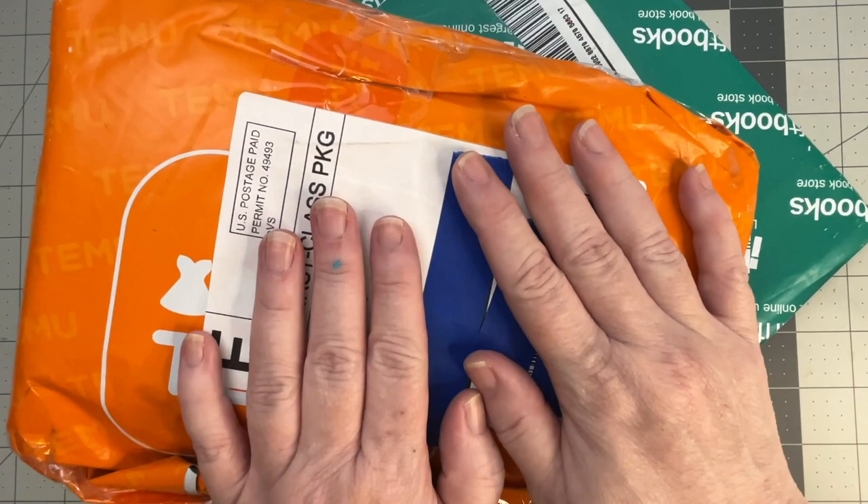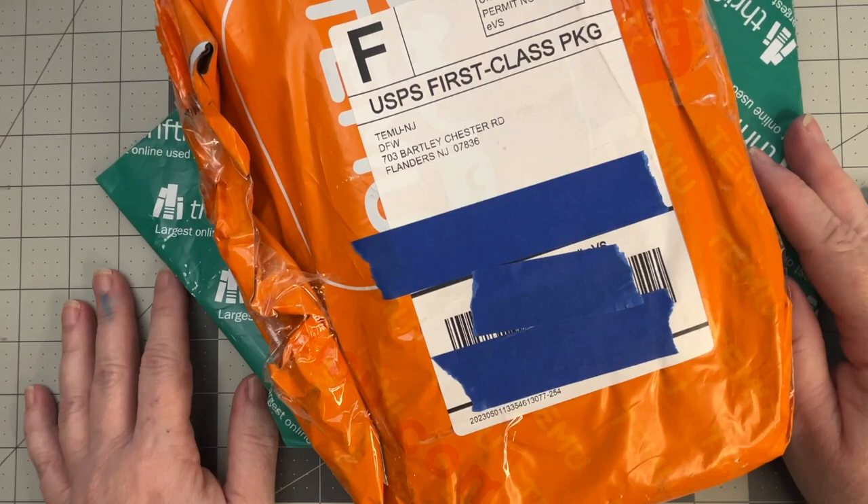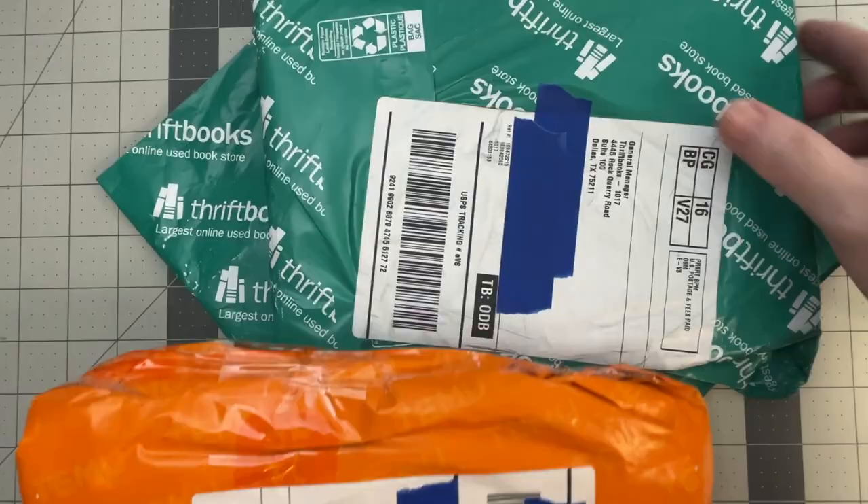Hello all! I hope everybody's doing well. I have a blue smudge on my fingers. I have two thrift book packages and one teeny package — this is a small haul.